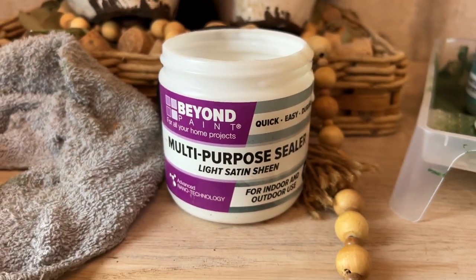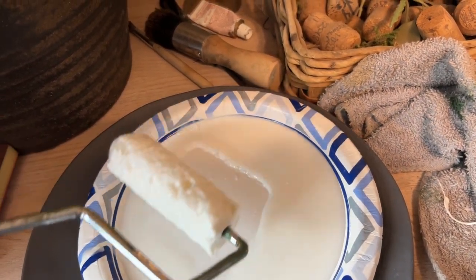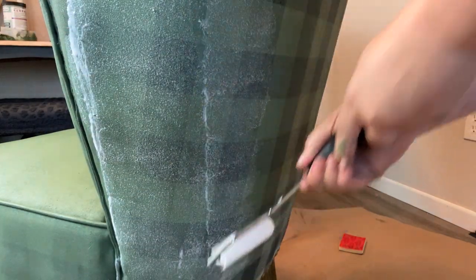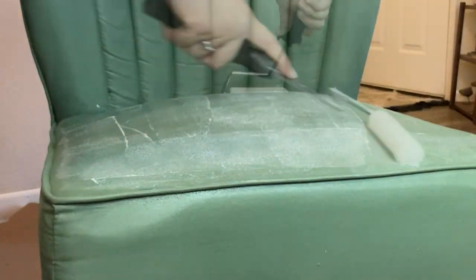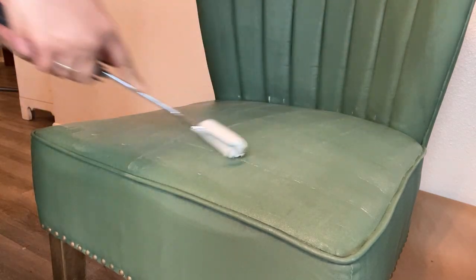Last but not least, we are going to seal this piece. The coverage looks amazing, the gold looks amazing — everything is turning out beautiful. This paint has a built-in sealant, but since this chair is going to get heavy duty use, I'm also using Beyond Paint's multi-purpose sealer for extra protection. This sealer is perfect for indoor and outdoor use, protects heavily used painted surfaces, and even provides heat and water resistance. I finished up with the sealant and let it dry — and now, are you ready to see how it turned out?